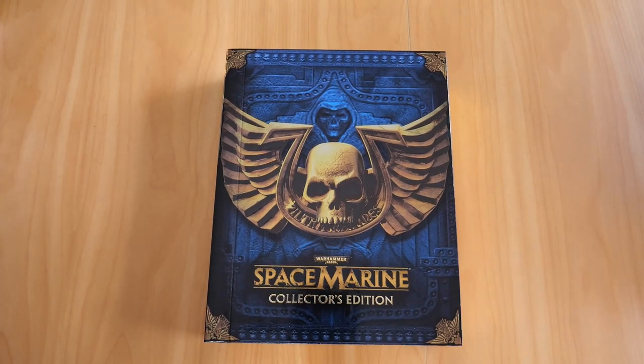So there we have it - the Warhammer 40k Space Marine Collector's Edition for the PS3. Don't forget to like and subscribe, and check out my channel for other videos documenting my gaming collection. See you on the next one, ciao!